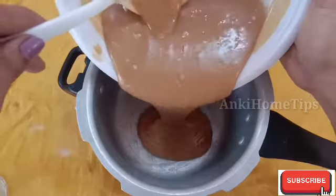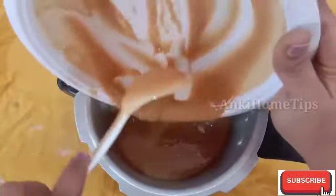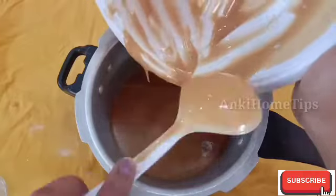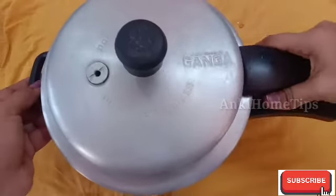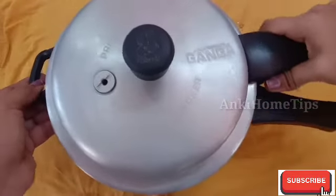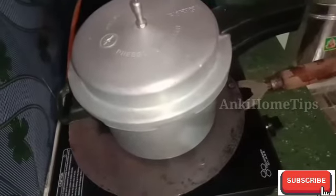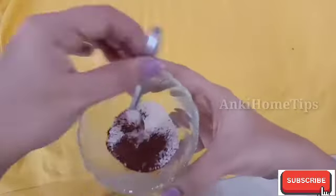I will cook in the cooker for 20 minutes. Let's cook in the cake pan.